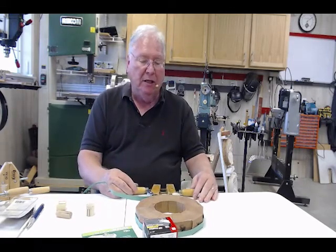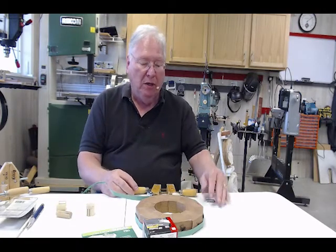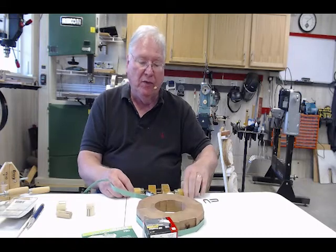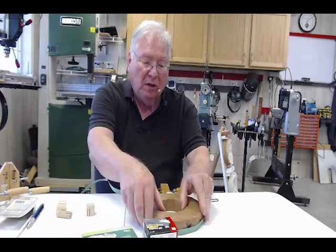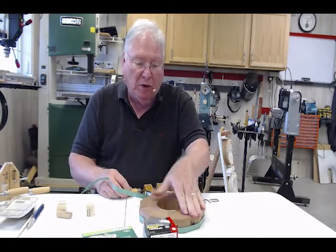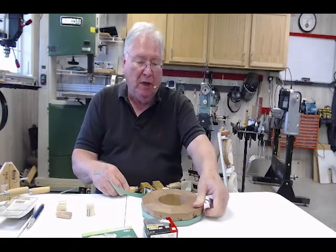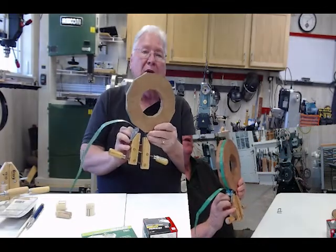Then I can bring my cam buckle in and lock it down. At this point the jaws are spread wide open so that I can subsequently tighten up on those jaws, and as I do that it gives me the ability to make adjustments, continue to tighten down, and then snug it up nice and firm so that when you're done you've got your piece clamped together.